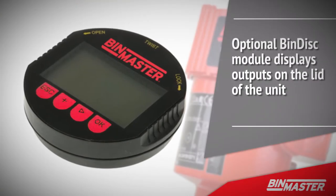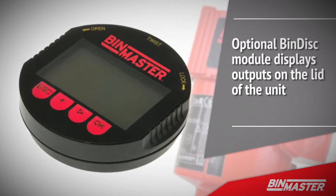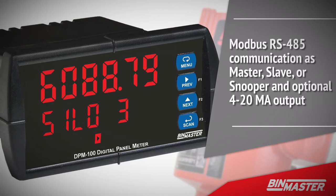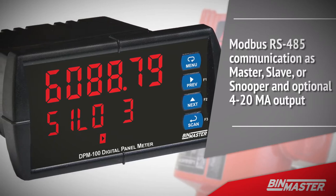The optional bin disk module displays outputs on the lid of the unit and can also be used to configure the NCR80 sensor for setup. The BPM100 digital panel meter is a Modbus display module that can be mounted in a convenient location within the plant.